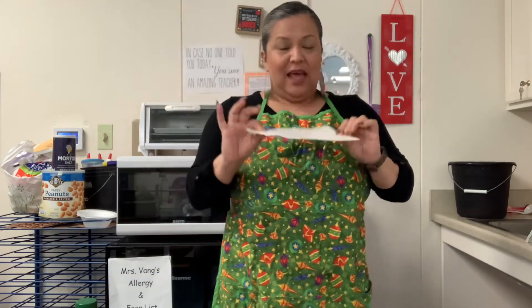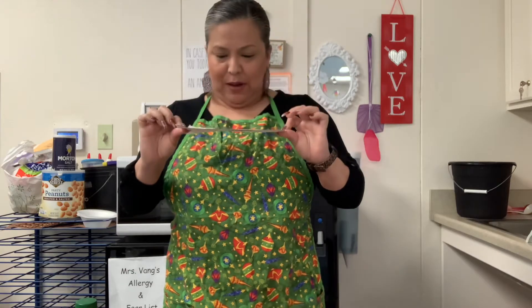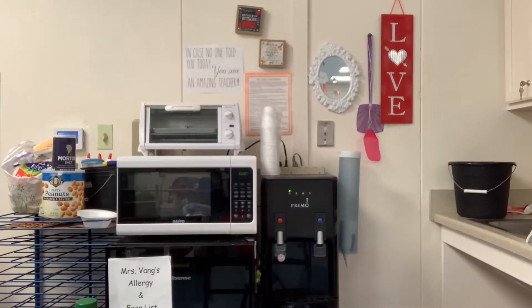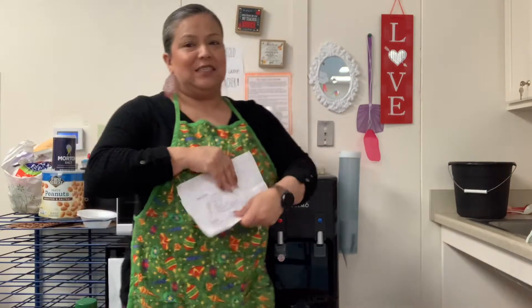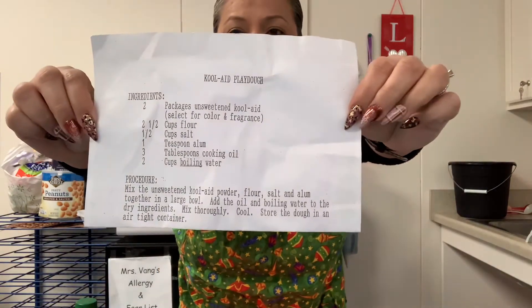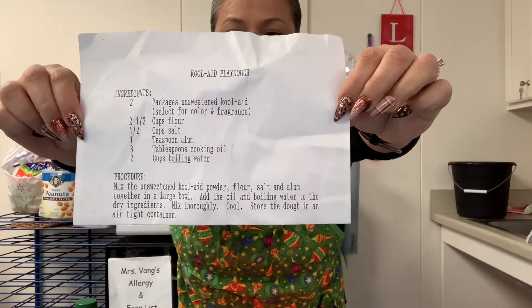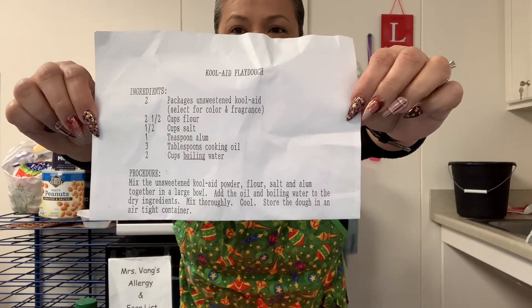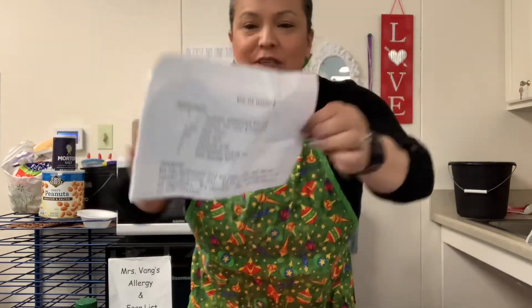So now, you guys still should have your recipe. This is my favorite recipe, and as you can see, I use it all the time. Look at how my paper looks — it's all dirty and faded. So I'm going to show you. I have the recipe right over here so that it doesn't look that bad. Let me show it to you just in case you forgot what the recipe is.